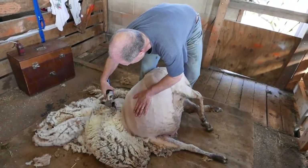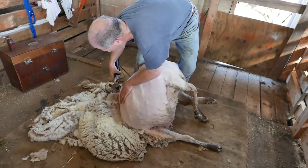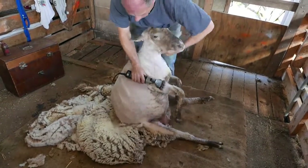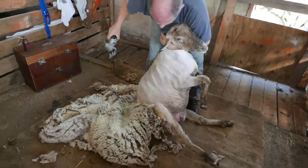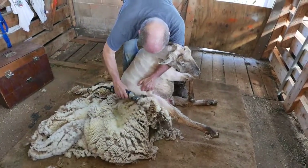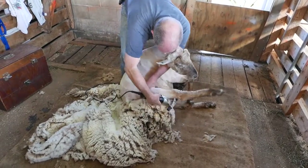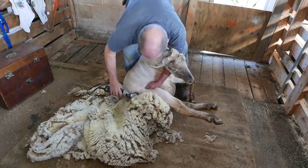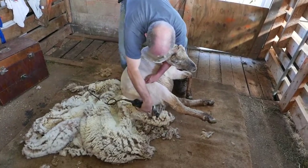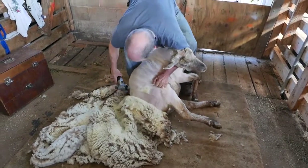The fleece on the sheep is a lot cleaner down next to her body than it is out at the weathered tips. Now he's changing position again. I'm going to get ready to end this recording so I can get onto my hoof trimming and get ready to turn Bossie out.